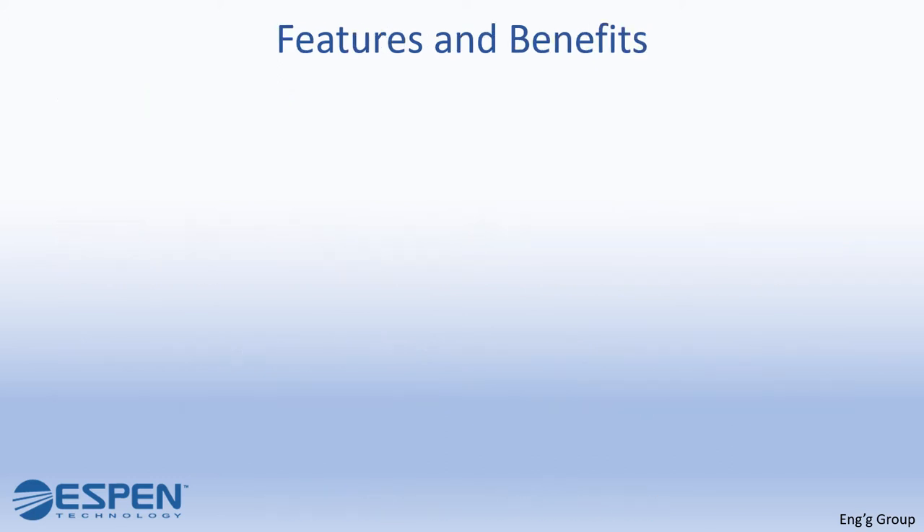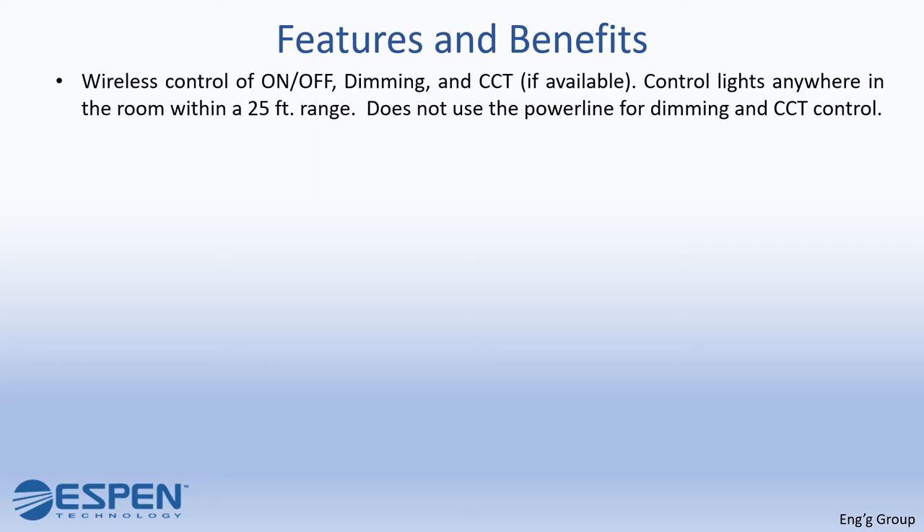What are the features and benefits of VersaDim RF? Wireless control of on and off, dimming, and CCT if available. Control lights anywhere in the room within a 25-foot range.